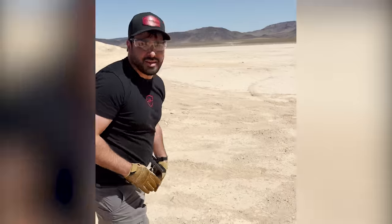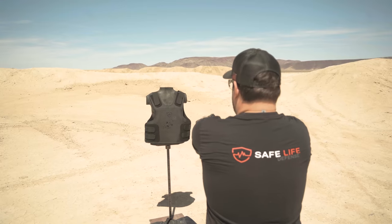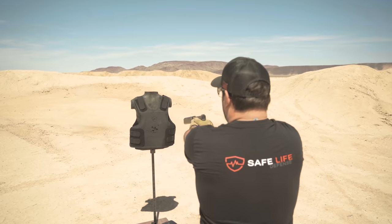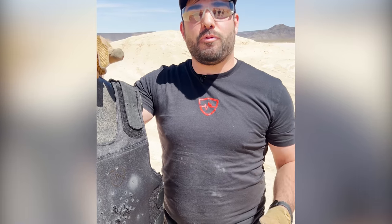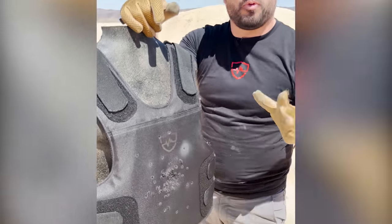Let's see if we can get something through. At this point we've done four mags at 17 rounds, and here comes number five — center mass. I haven't really been able to get much through. There's one, finally. It took about five mags of nine millimeter full metal jacket, all center mass, before we got one through.